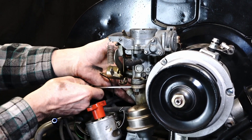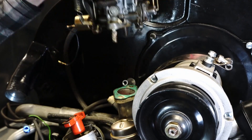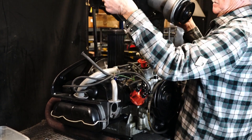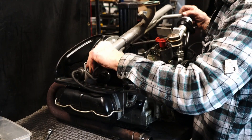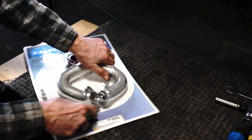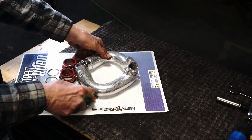Now that we have the engine removed, we're going to remove the carburetor and intake manifold so we can place our new intake manifold and throttle body injection system on to see what kind of adapter plate we need to build to make this fuel injection system work on an air-cooled engine.